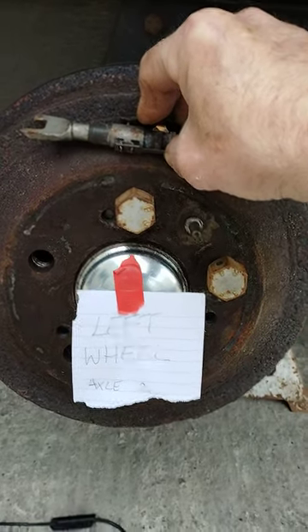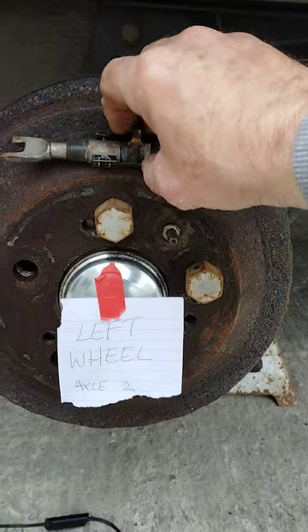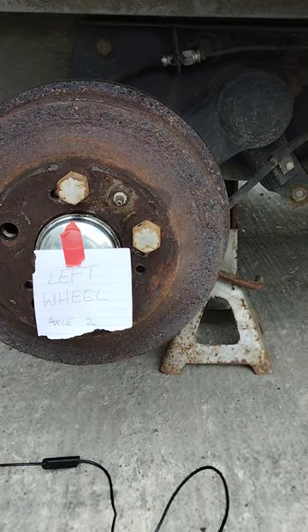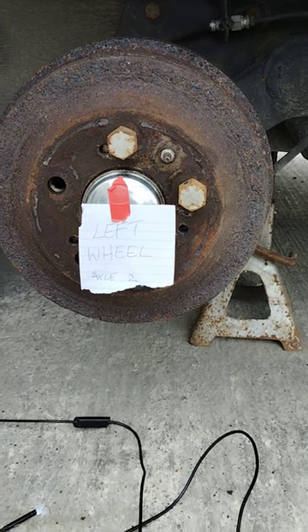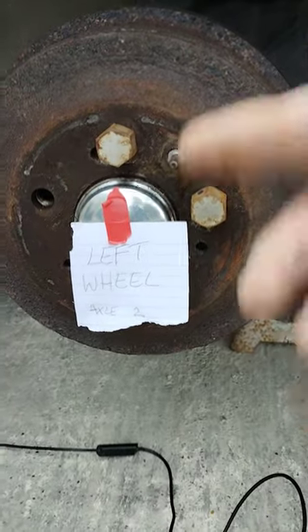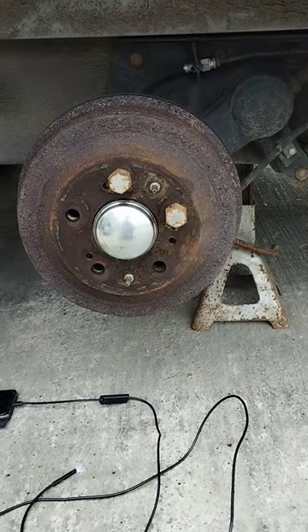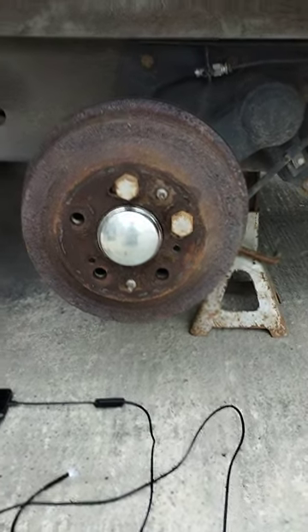I hope this benefits somebody who has a problem with an imbalance on one axle. I've done my best to explain it — it might look a bit awkward and clumsy working off one wheel, but otherwise I was having to take off two wheels, get two jacks, and there was just too much messing. I was only trying to demonstrate how to balance. I hope somebody finds this helpful — goodbye.